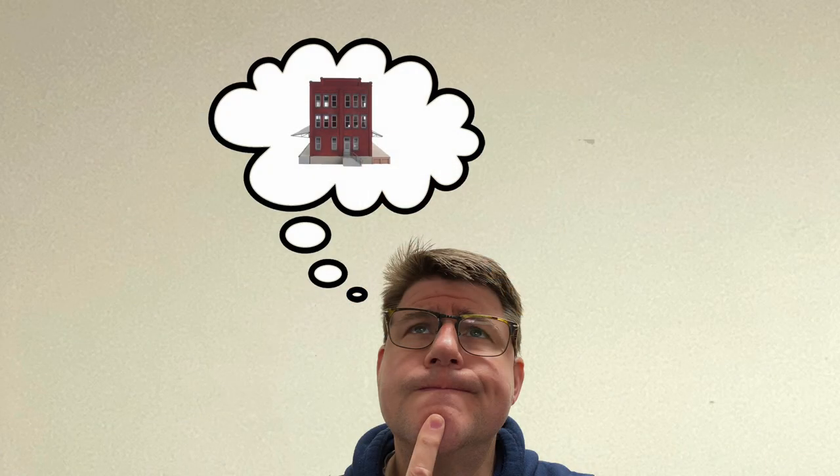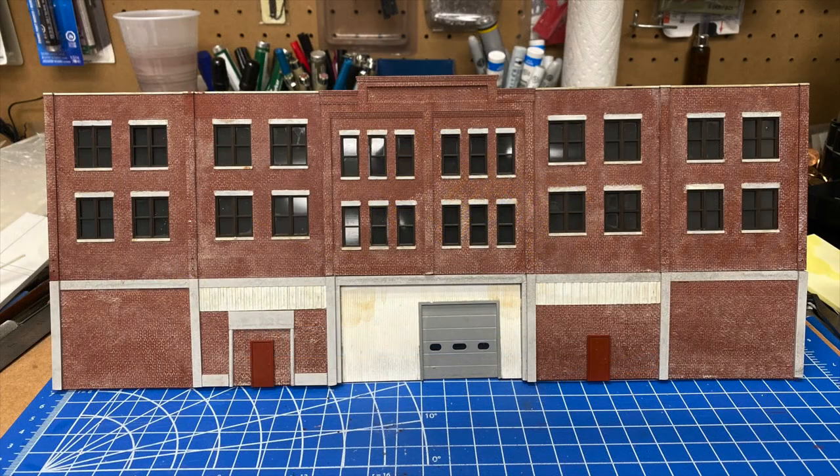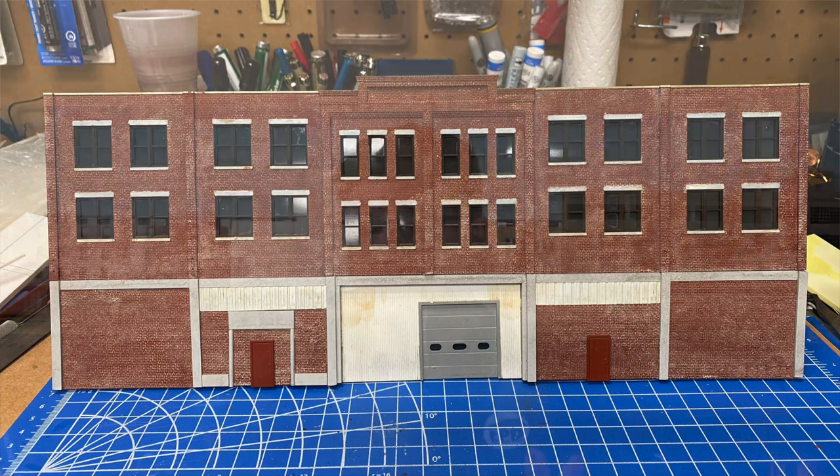Today, in part two of this video series on building a complex structure for Crown, Cork, and Seal, we'll explore how I identified a kit as a starting point, combined it with pieces from my scrap box, and created a totally unique masterpiece to fit my space. And the best part? You do not have to be an expert modeler to do it. So buckle up for an exciting trip into the world of kit bashing.